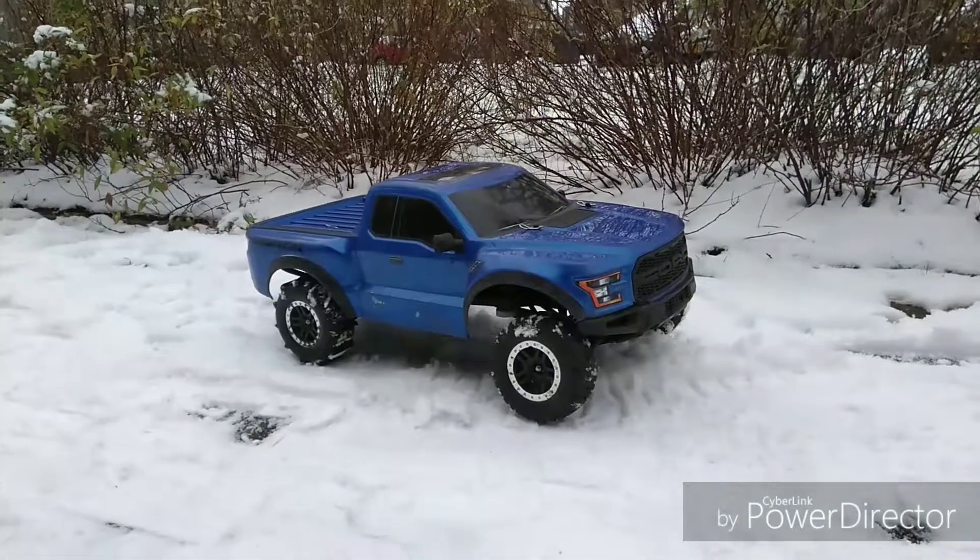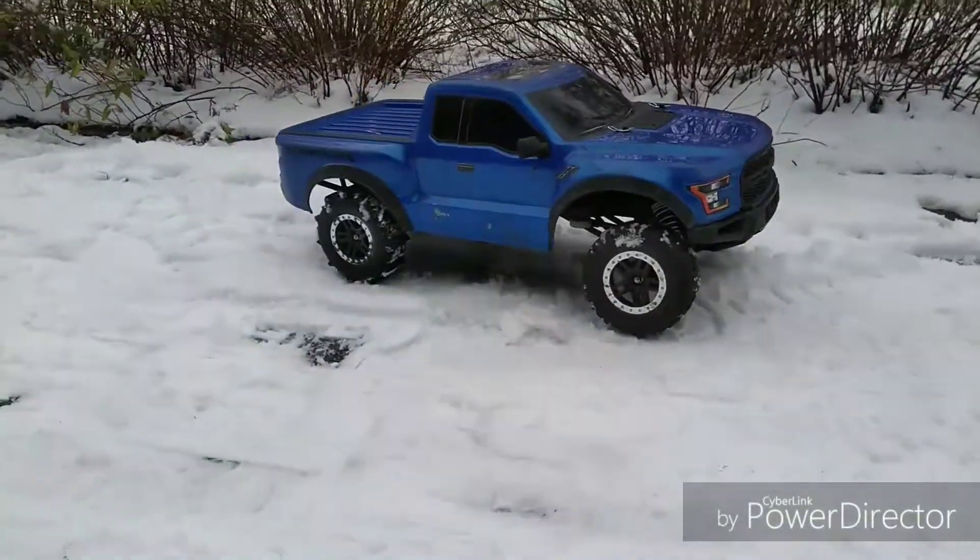Hello guys, today I'm out with my Traxxas Raptor with my pedal tires on. Let's see how it does.